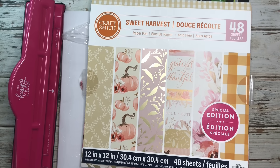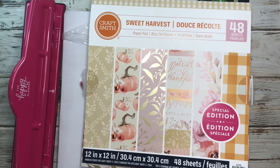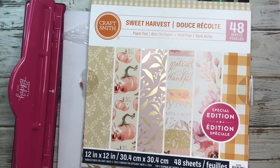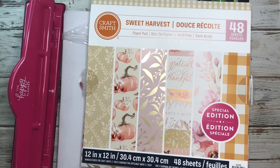Hey guys, welcome back to the channel. Today I'm going to be making a DIY planner cover along with some dividers. I have not done this in a while and I wanted to make a DIY cover for October, so I pulled out my things and decided to make it and film it with you. If you're new here, thanks so much for stopping by — I hope you enjoy your time here and hit that subscribe button. If you're returning, thanks so much for coming back, I appreciate all of you.